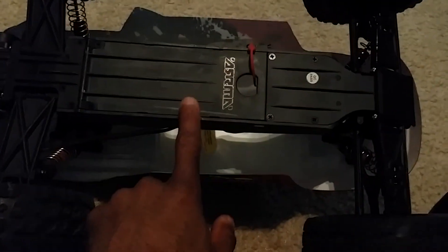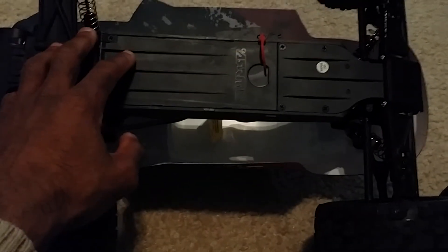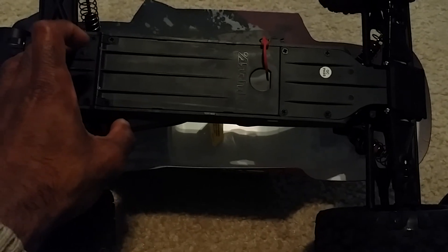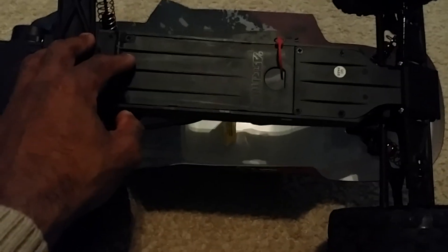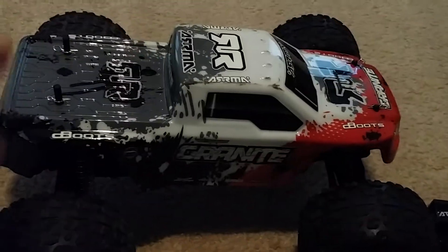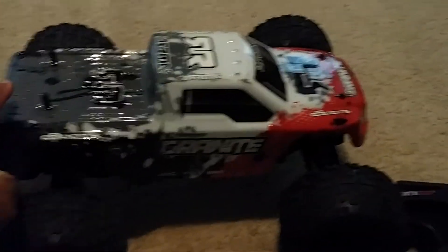It cannot fit a seven-cell flat pack — this is a little bit shorter than the Fury, so it won't fit, plain and simple. You can put a 2S LiPo, or a soft pack 4,000 milliamp 3S LiPo. As far as 2S goes, you could do up to a 5,000, but if you get to 6,400, 8,000, or whatever, those will not fit. Being two-wheel drive, it'll still give you a long enough run time. Nothing else is broken on this truck, which is good, and the transmission has held up pretty well.